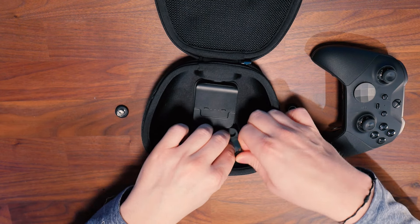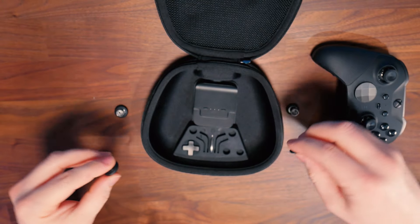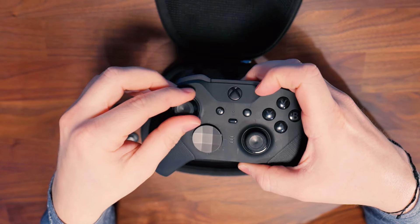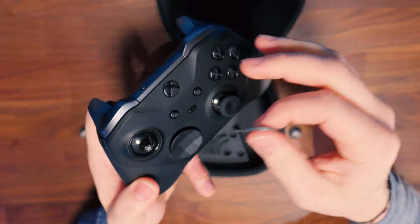What's up everyone, Bubba here, and today we have a controller showdown. We're going to be taking a look at two heavy hitters today. One's been around for a while, the other's relatively new. We have the Elite Series 2 and we also have the Scuff Instinct Pro.